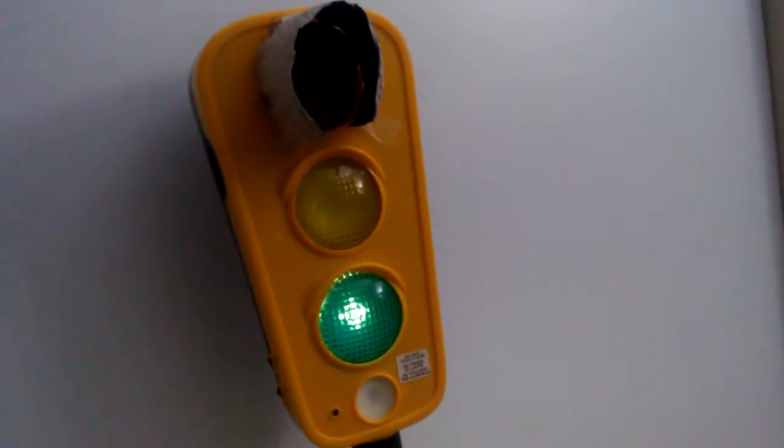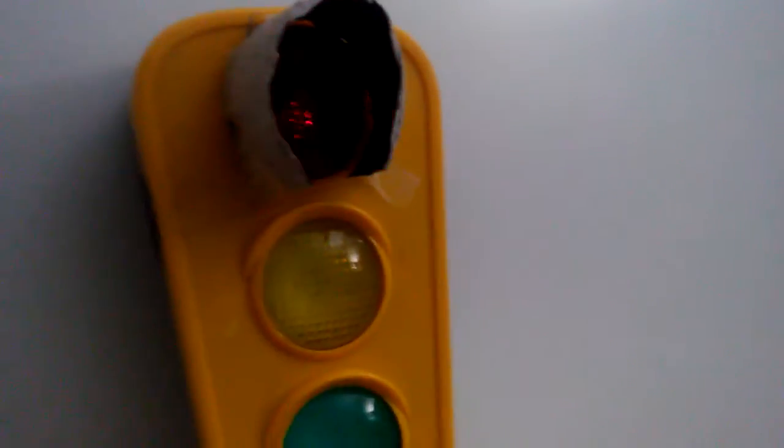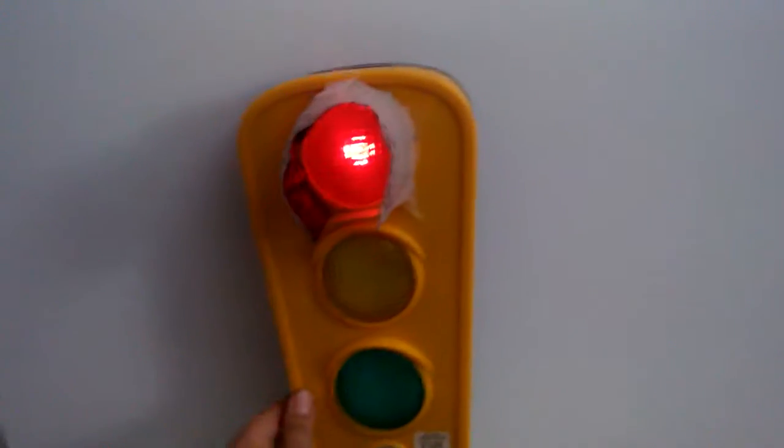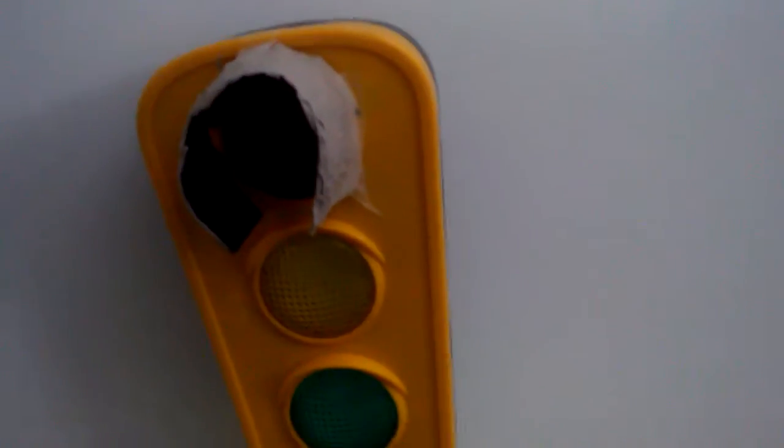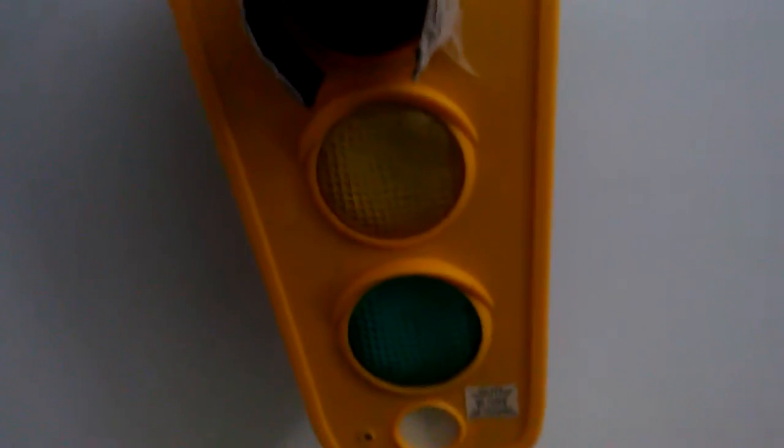I might do some more visors for these other lights. I can also do a flashing beacon or flashing light. If you guys want me to put more visors on this, just let me know in the comments. I hope you like this video, bye!